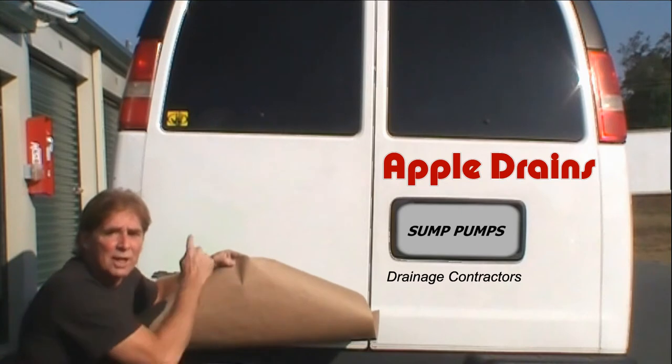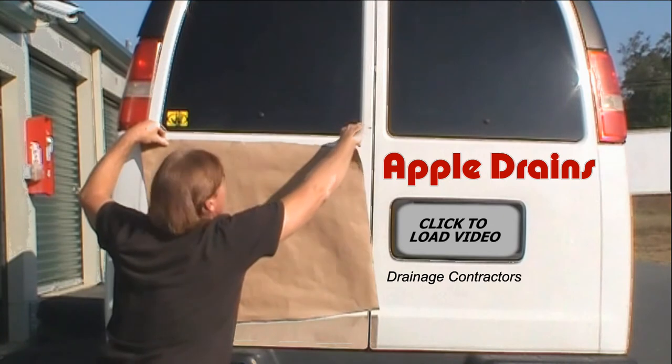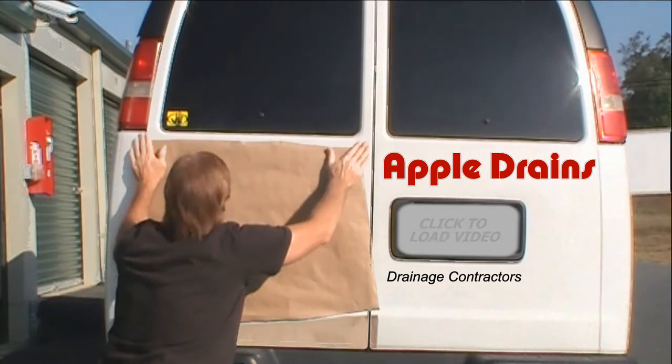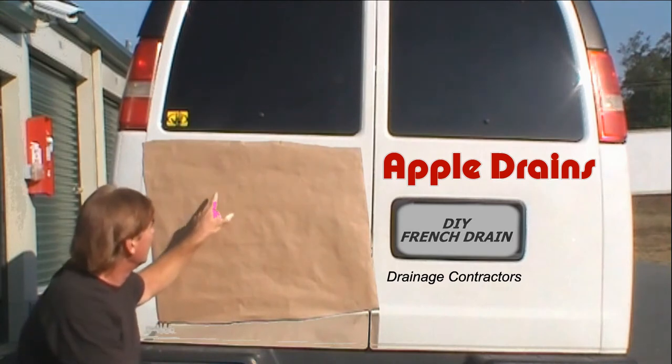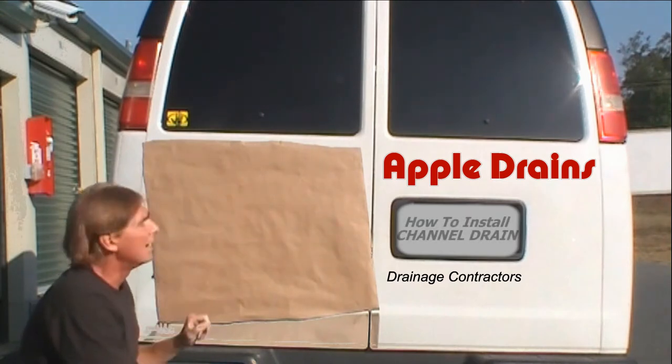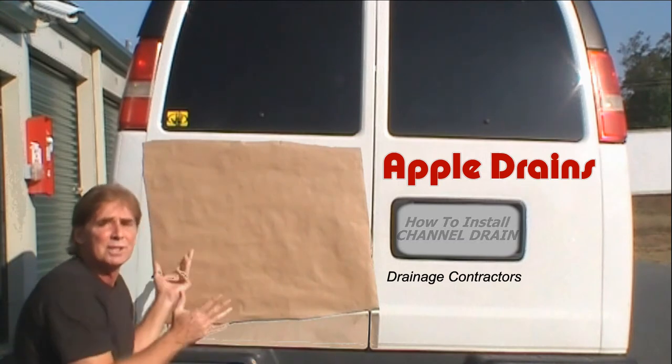So we're going to stick it up on here — pretty simple to do. The transfer image is right here and we're going to go ahead and push hard, then peel this off.